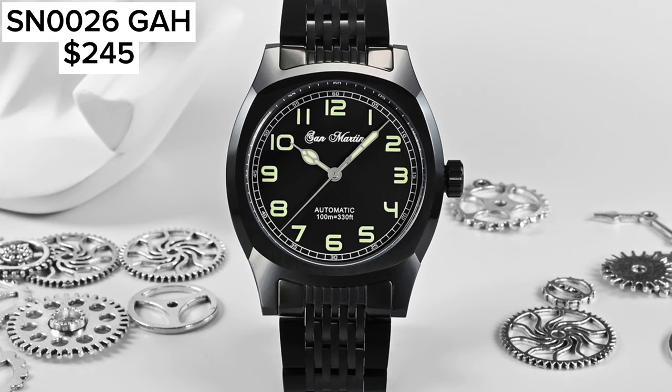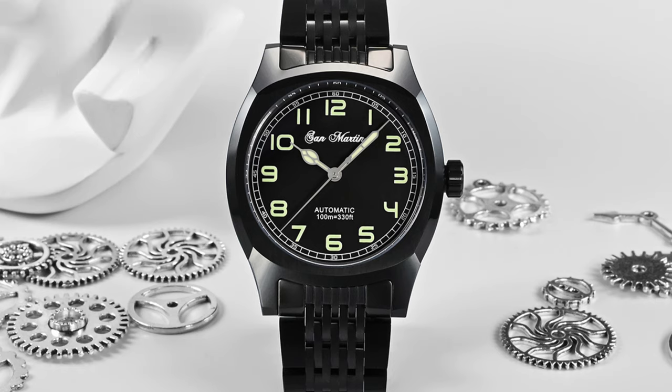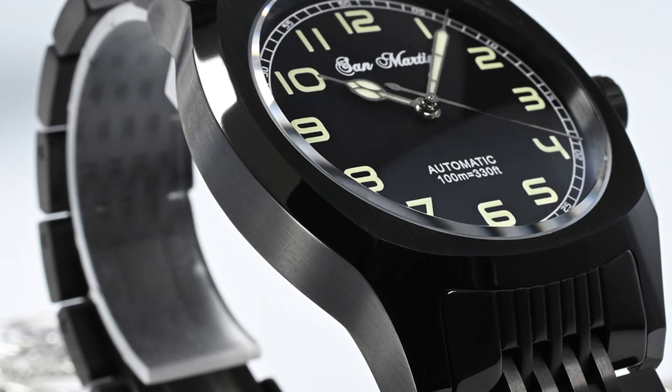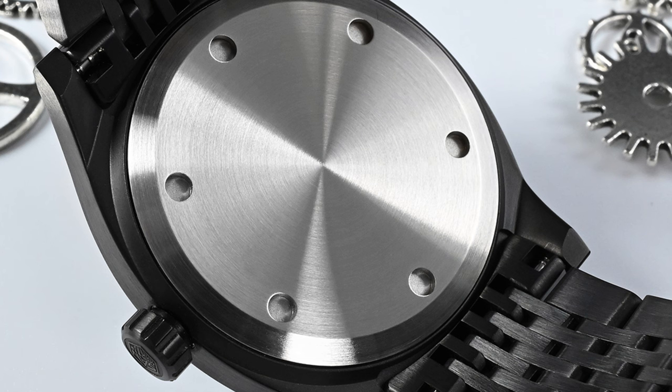Next is the San Martin SN0026GAH. In typical field watch style, it comes in a 38mm case diameter and a black plated stainless steel case. With the colour of the case, the shape of the hands, and the way the numerals are written on the dial, it kind of resembles the Hamilton Murph. The watch comes with a stainless steel black plated bracelet. You can get this watch with or without any writing on the dial. The watch comes with two movement options — the PT5000 for just under $250 or the SW200 version for about $80 to $90 more.